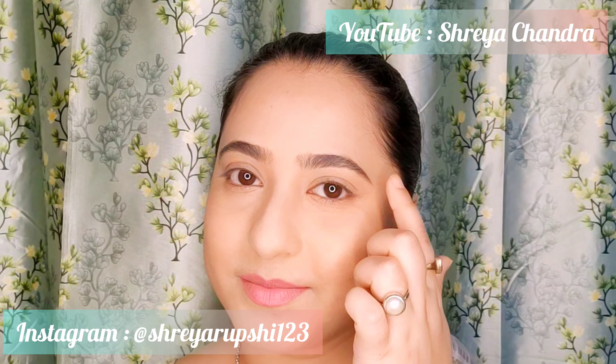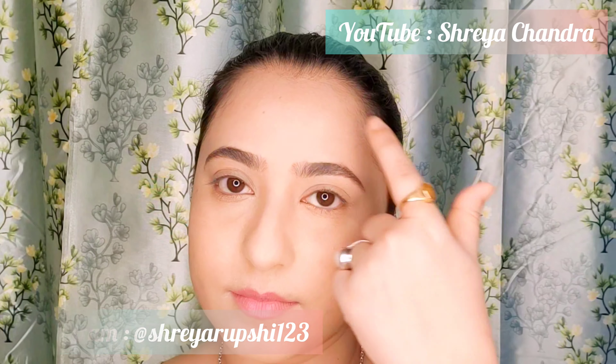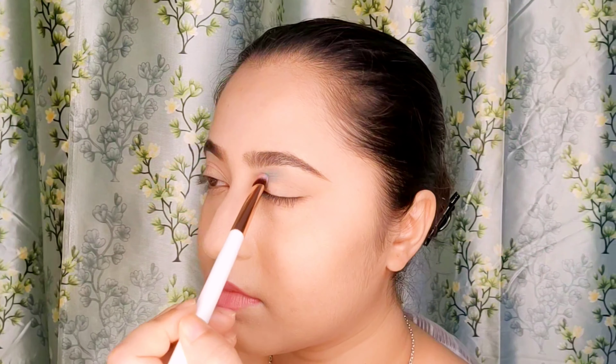Hello everyone, welcome or welcome back to my channel. As you can already see, I have done my base makeup. I'm going to start this eye look by applying a mint blue color towards my inner corner of my eye, just below the brow bone and towards the outer corner of my eye.